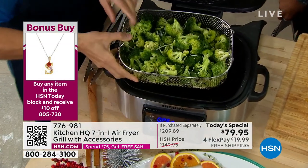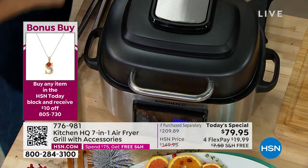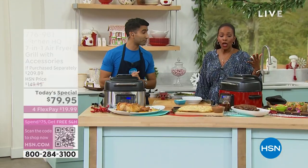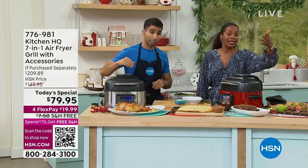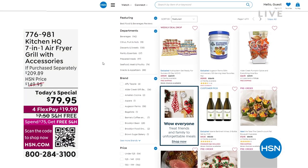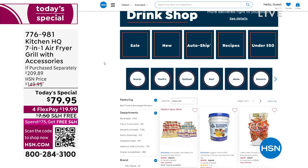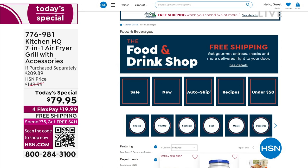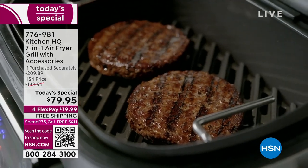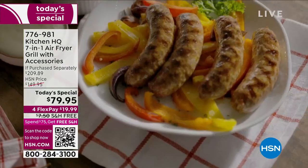Definitely check HSN.com for the recipes you're seeing here. If you need great steak, ham, salmon, or whatever, we have food for you on HSN.com as well — it's a quick search to see everything we've got. We have free shipping and handling on everything in our food and drink shop, so we've got the food, the drink, and the easy way to cook it, grill it, bake it, and dehydrate it.